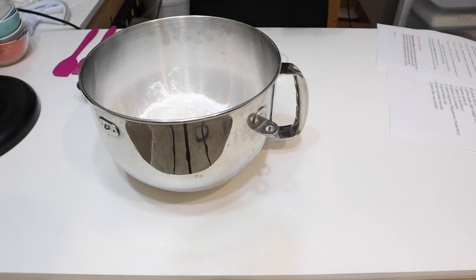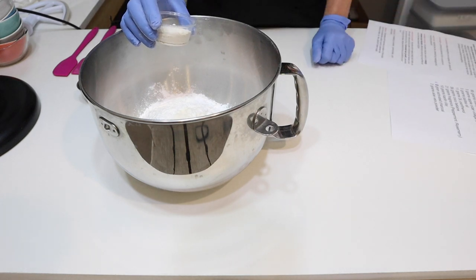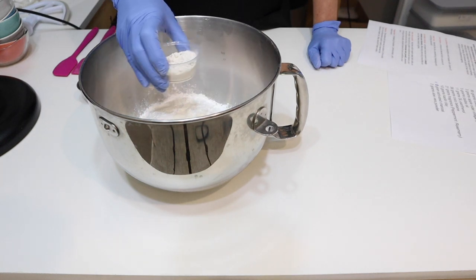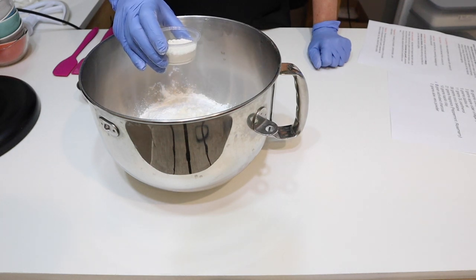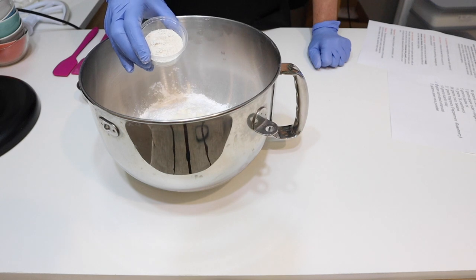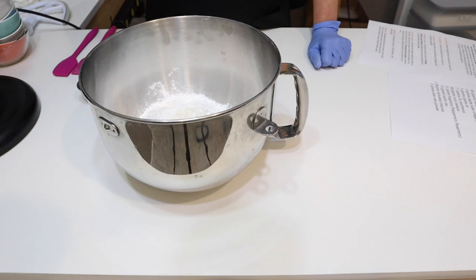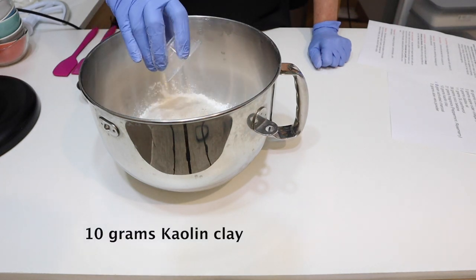The other powder we're going to add is clay. I use clay because it helps absorb oils on the scalp and remove them, but it's also moisturizing and helps control damage. I love clays and herbs — that's well known about me! We are putting in 10 grams of the kaolin clay, adding it in with the powder so it all gets mixed in together.